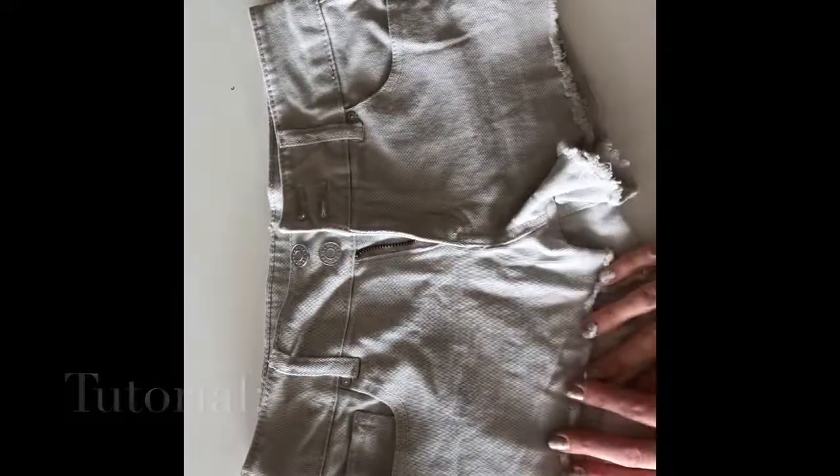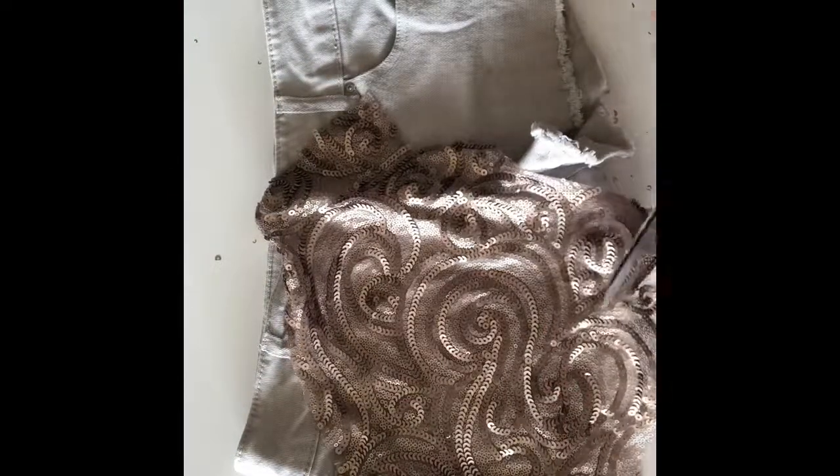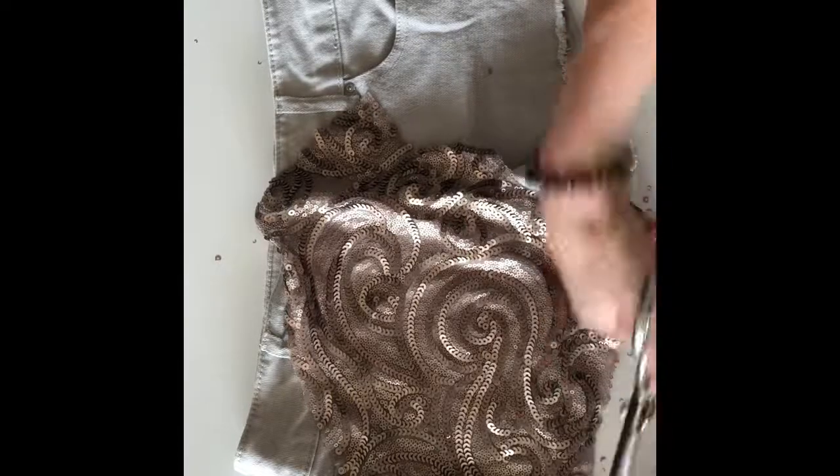Start out by laying your old shorts flat on a table. Lay your scrap piece of sequin fabric over the section of shorts you'd like to cover. Then trim away any excess but be sure to leave about an inch all the way around. Now remove that fabric and set it aside.